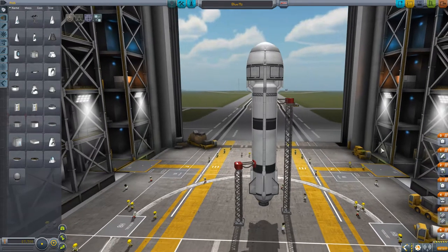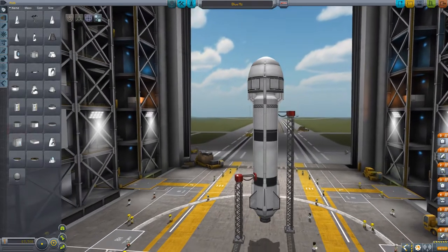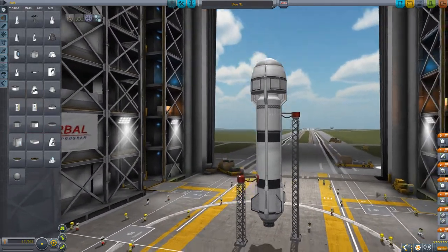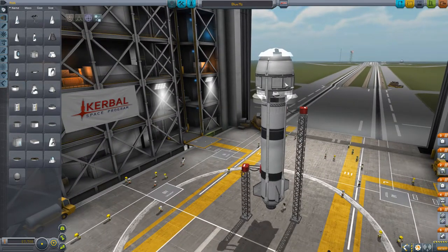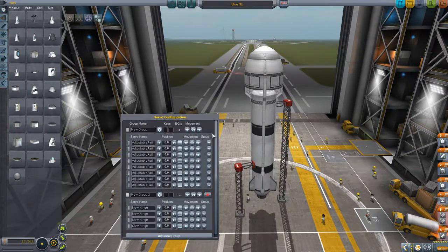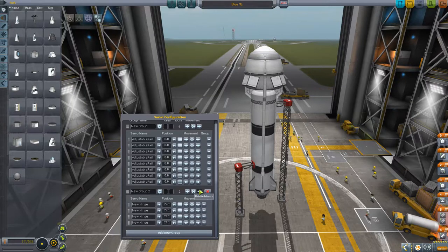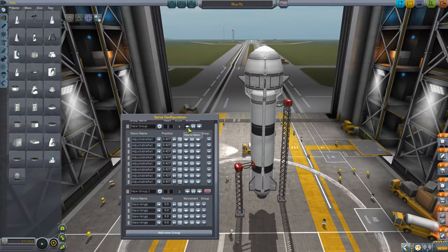Alright, so this is my Kerbalized version of the M2 from Blue Origin. As you can see, we have the air brakes here, which function should be this group. So we have functioning air brakes here. We also have the fins here — the air fins. And of course these will all be used in the actual launch.